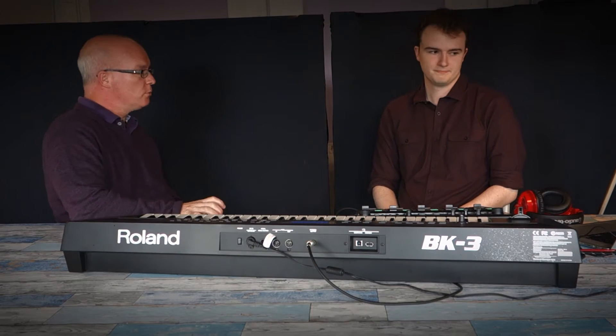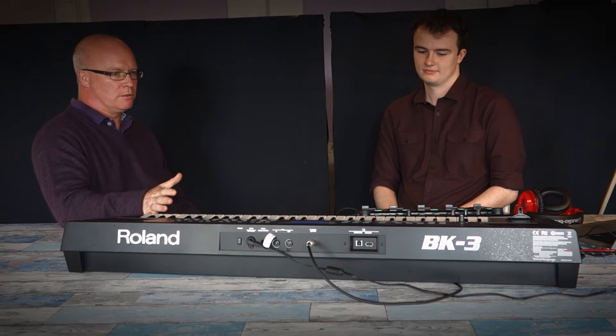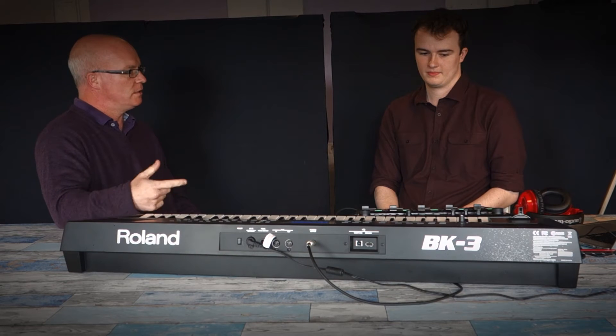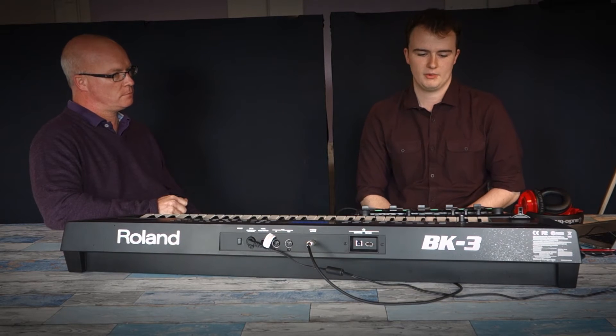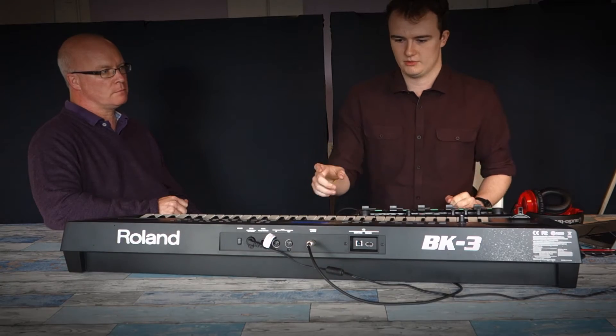So your third piece is called Grooving Keys, and for this piece you've used a Roland BK-3 keyboard to produce these sample materials. Can you just explain some of the starting points for this piece? Yeah, absolutely. So I wanted to keep it relatively simple, and so it starts with this one idea at the beginning. I'll demonstrate it to you now.